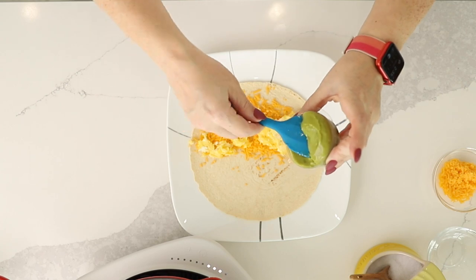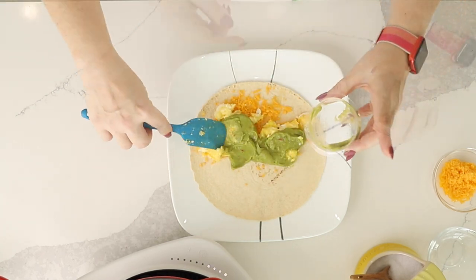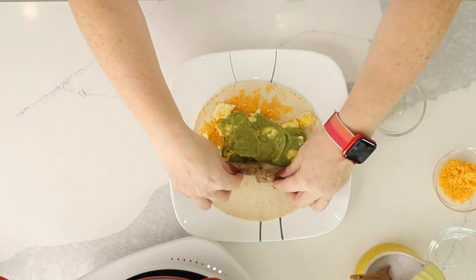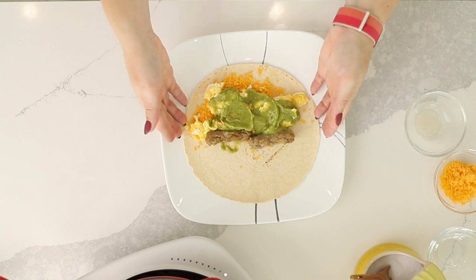Now let's spread our guacamole on there, and then we're going to put our sausage just like that. And now it's time to wrap it up.